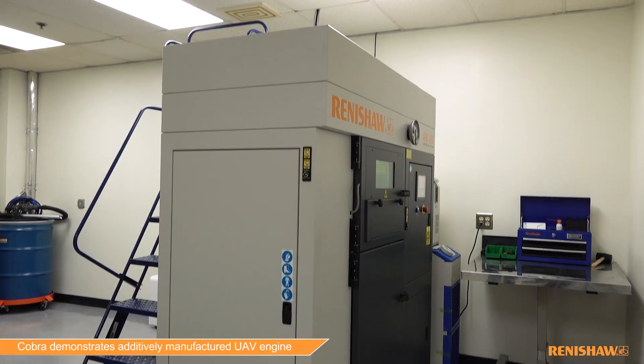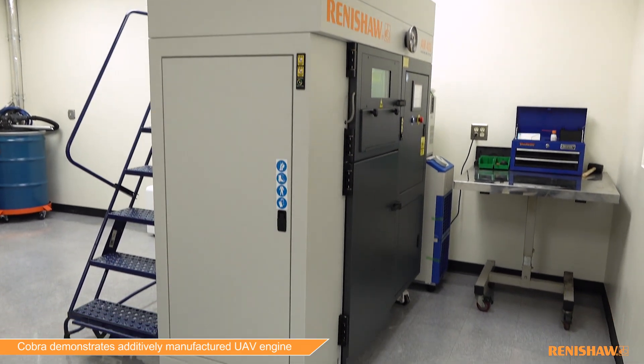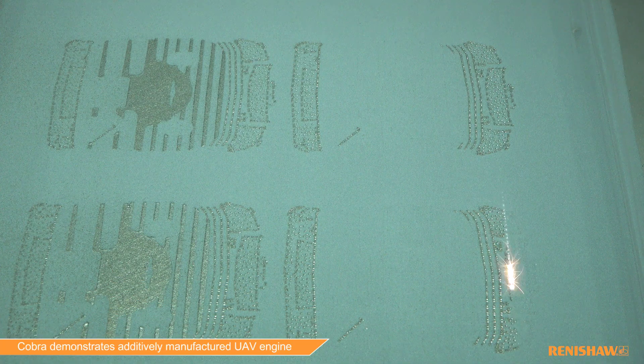The AM parts that we've started this journey on are the cylinders of our engine, which is kind of the heart and soul of the engine. It made the most sense to start there because that's where most of the design changes happen rapidly, that's where the highest tooling costs are, and it's really where the performance is locked in the engine.